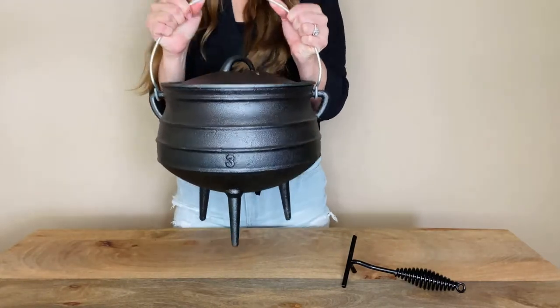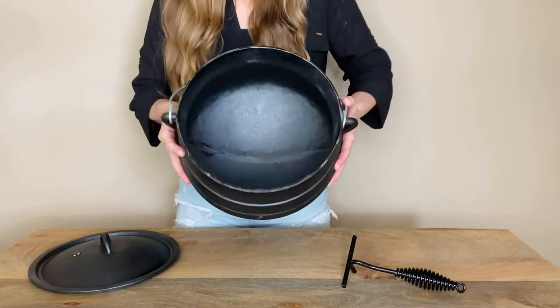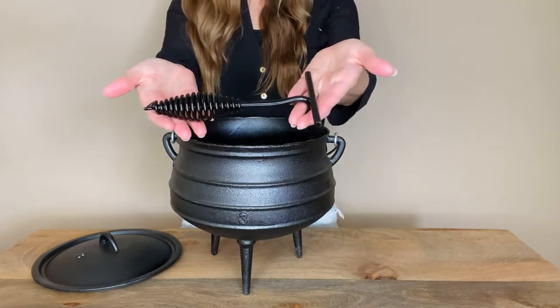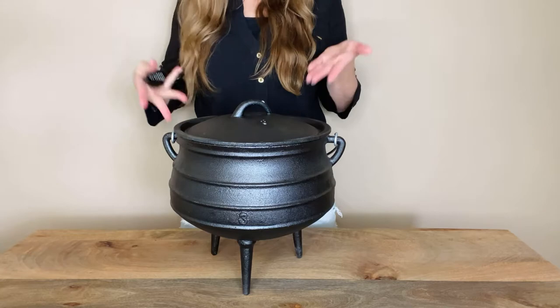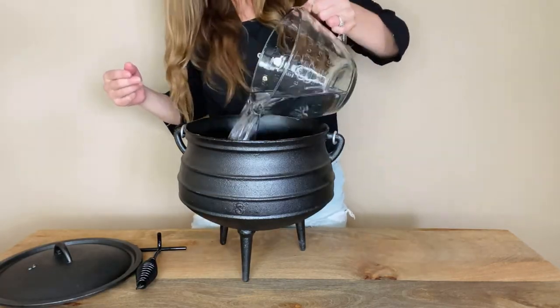Bruntmore Cast Iron Potjie is perfect for a variety of recipes. High quality, durable cast iron makes this Potjie ideal for campfire cooking. The three legs and round belly shape allows for even heat distribution around the pot, and this 8-quart design cooks very small to very large meals.